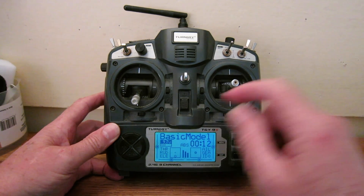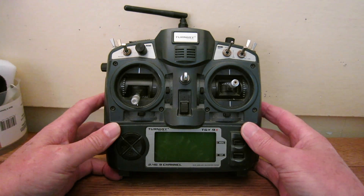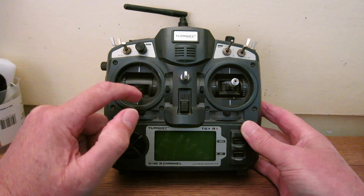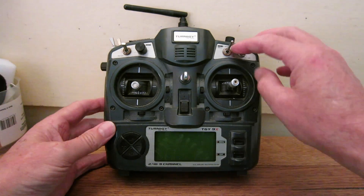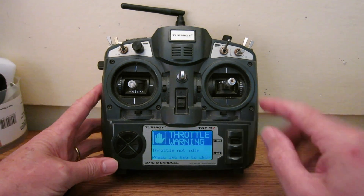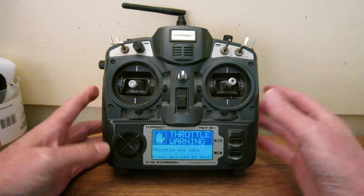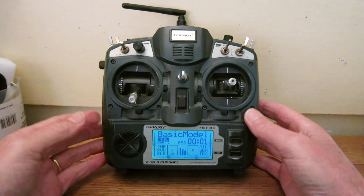I'll go through some of the functions of the radio. First, if the throttle isn't in the zero position or you've got some of your switches turned on, the radio won't give you control until you put the switches all in the upright or back position and put the throttle down to zero.